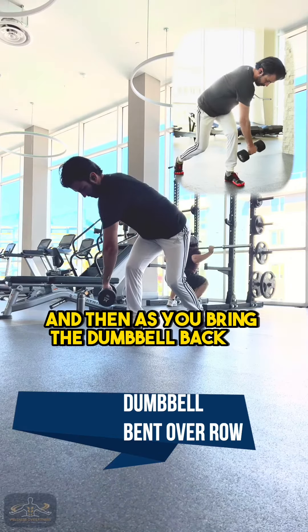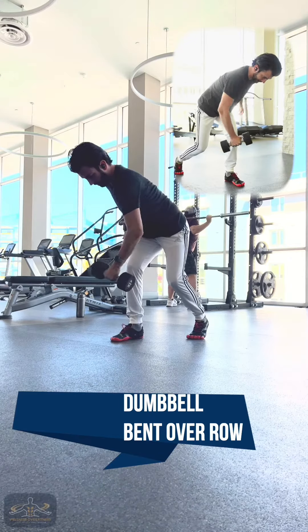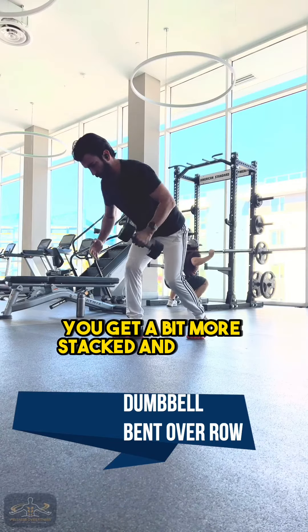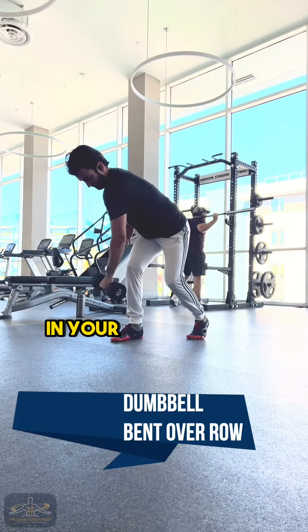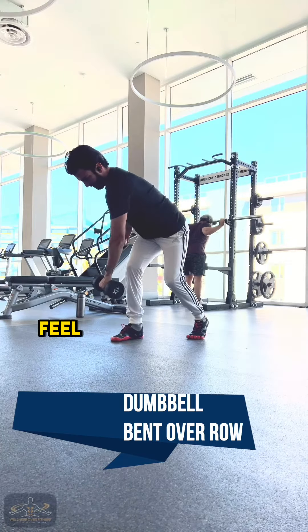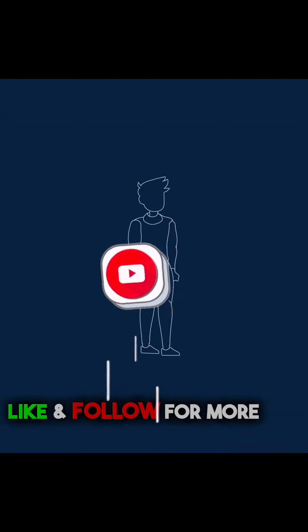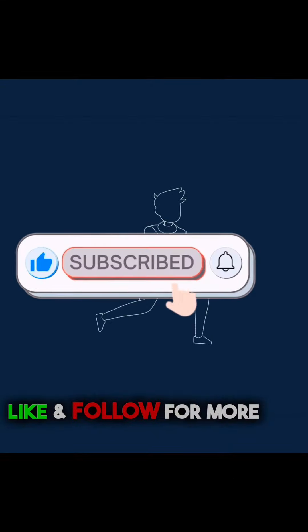As you bring the dumbbell back up towards your body, let yourself come out of that rotation. Get a bit more stacked and square with your hips and your torso and feel your lats locking in with your glutes. As always, make sure to like and subscribe for more to come. Gamify your training and have a good one.